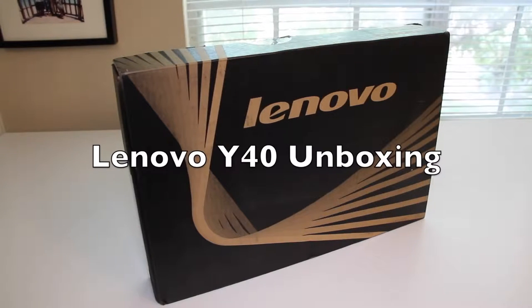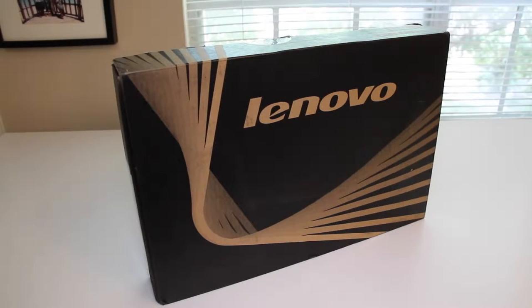What's up YouTube? Andrew here. Today I'm doing the unboxing on the all-new Lenovo Y40 14-inch multimedia and gaming laptop.